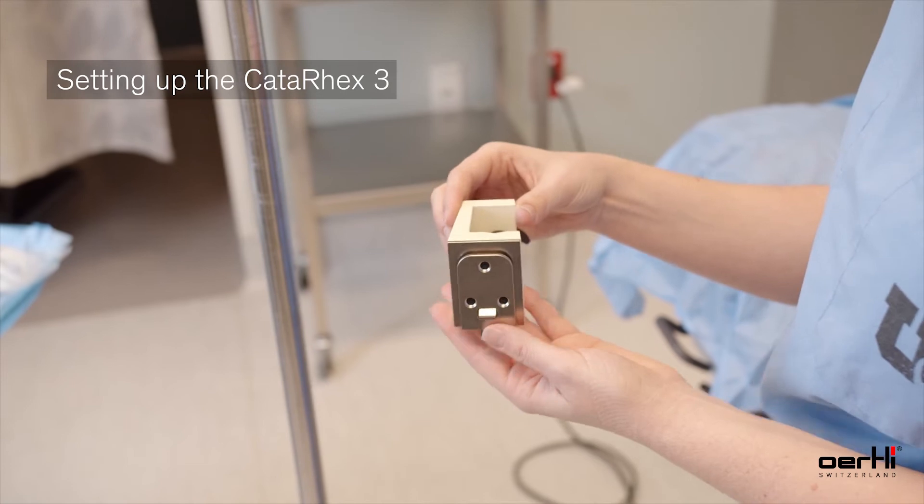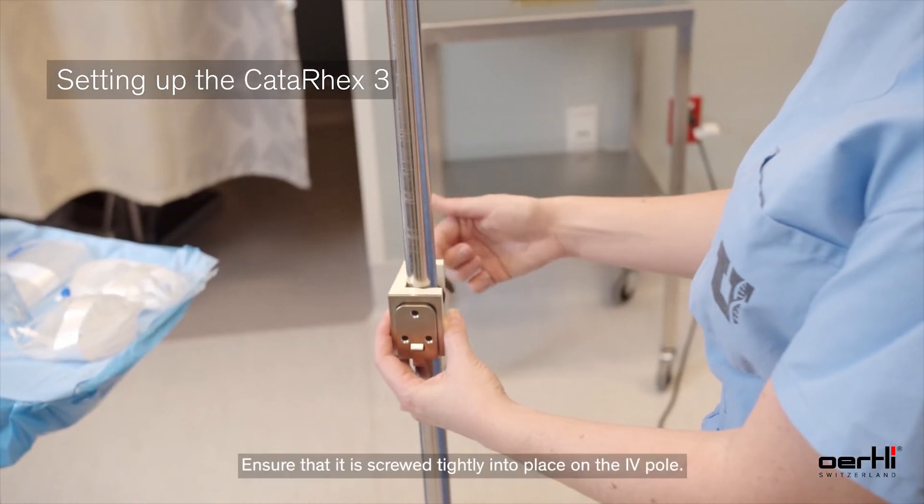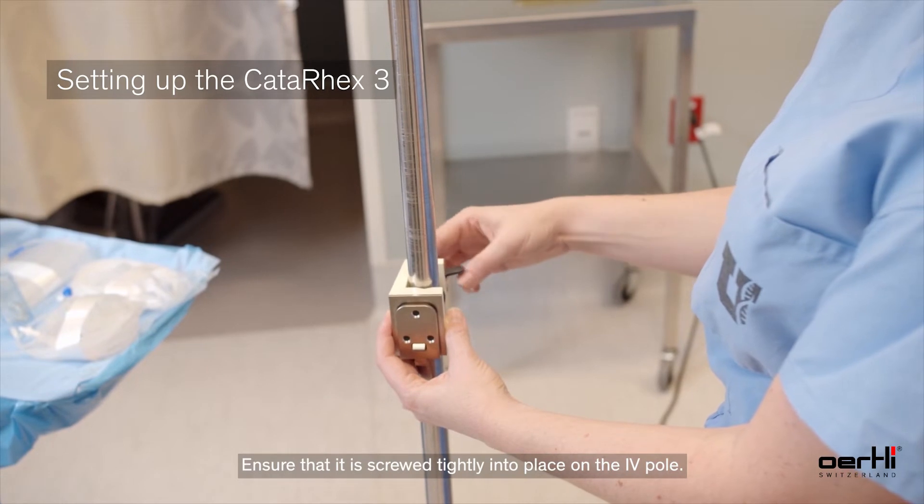To set up the device, place the locking mechanism onto the IV pole. Ensure that it is screwed tightly into place on the IV pole.